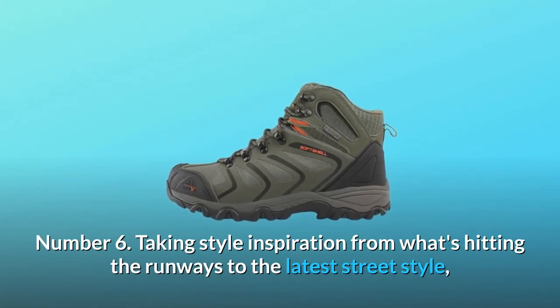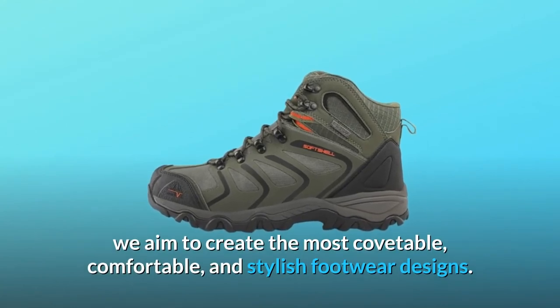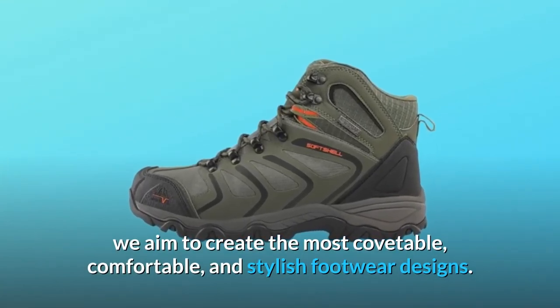Number 6: Taking style inspiration from what's hitting the runways to the latest street style, we aim to create the most covetable, comfortable, and stylish footwear designs.